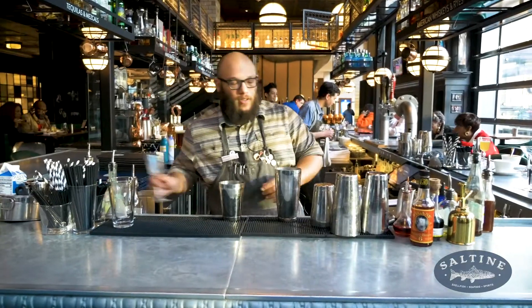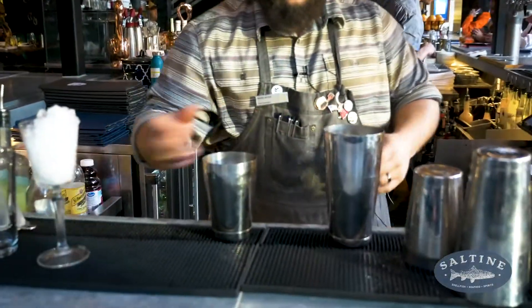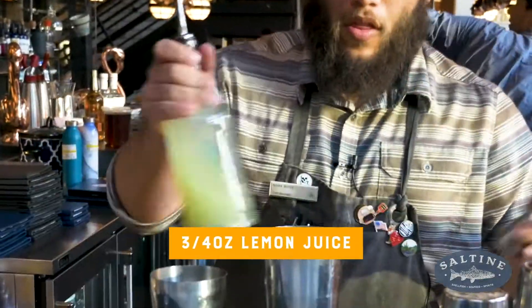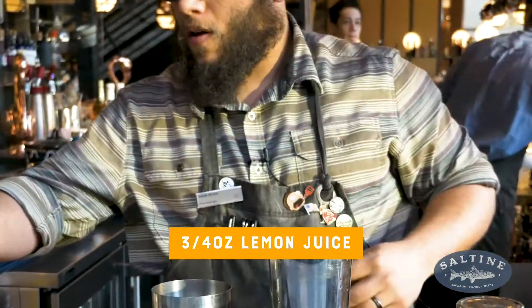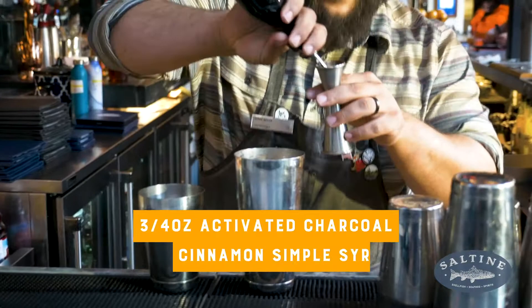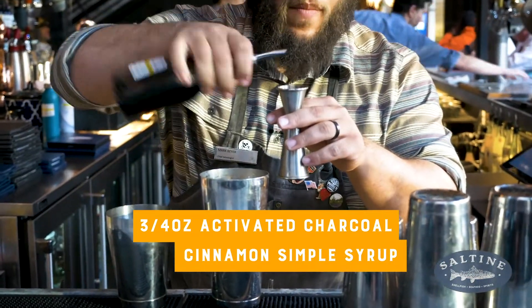To start this cocktail off, you're going to grab your cocktail glass, set it aside and let it chill. Next up we're going to start with three quarters of an ounce of lemon juice and three quarters of an ounce of activated charcoal cinnamon simple syrup.